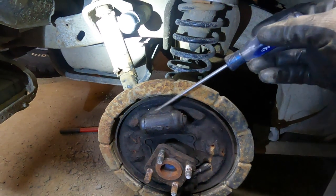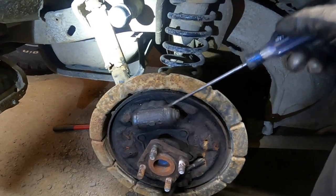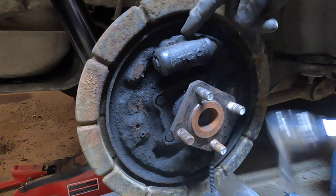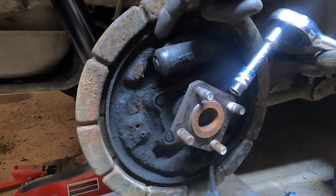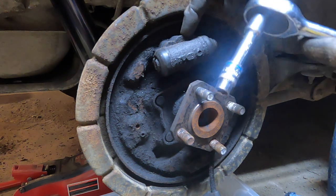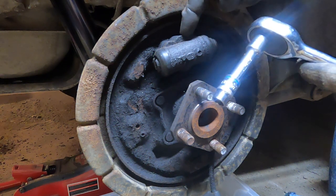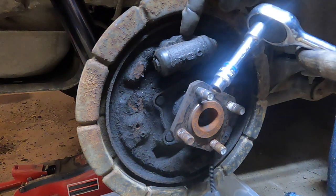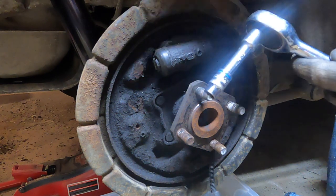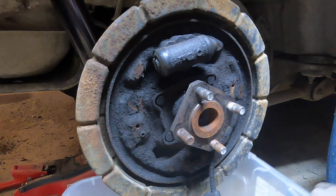I'm going to look into getting some new wheel cylinders — there's fluid coming out of here and they look old. For the wheel cylinder, there are two 10mm bolts behind that hold it on; I found I need an extension for one and not the other. Then there are two brake lines. This is the rear passenger side of the vehicle. I've got a container down here to catch brake fluid, and I'm going to put the new wheel cylinder on now.